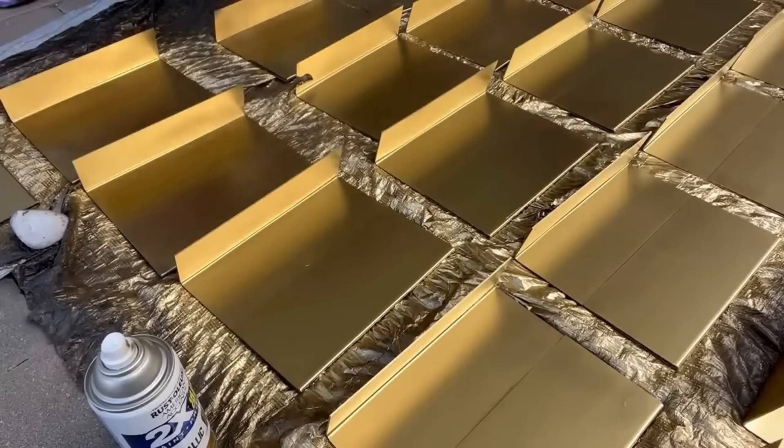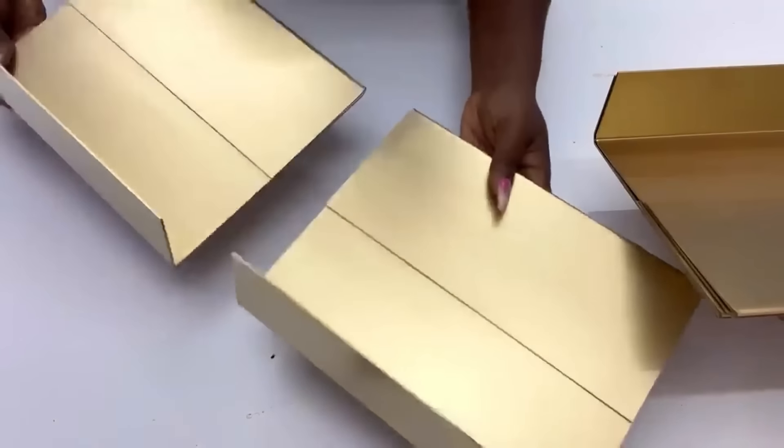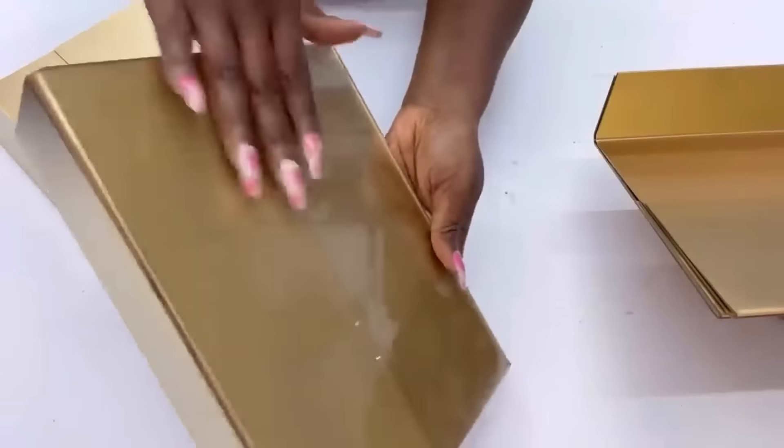I brought them back in when they were dry, and as you can see, one side here is fully covered while the other side has a reflection. That's what I was going for — the reflection for the 3D wall.